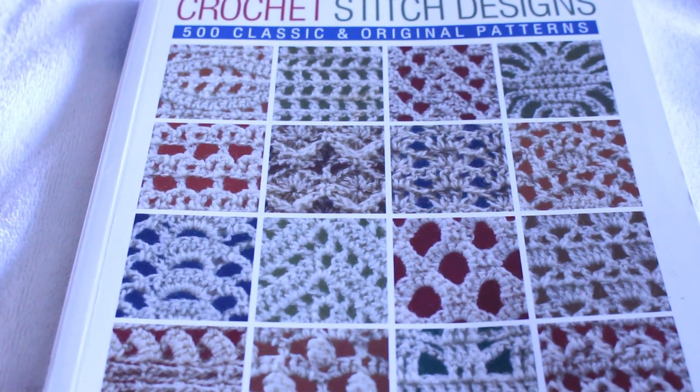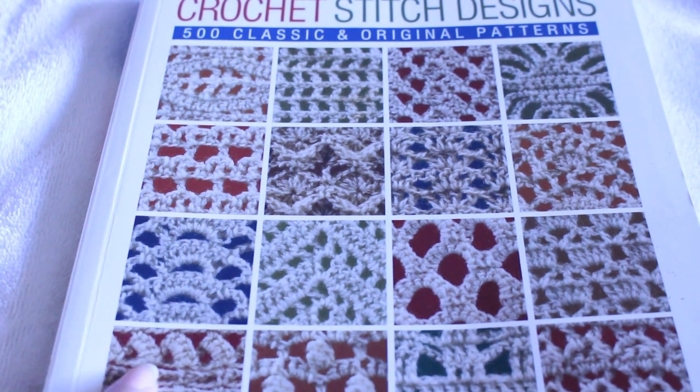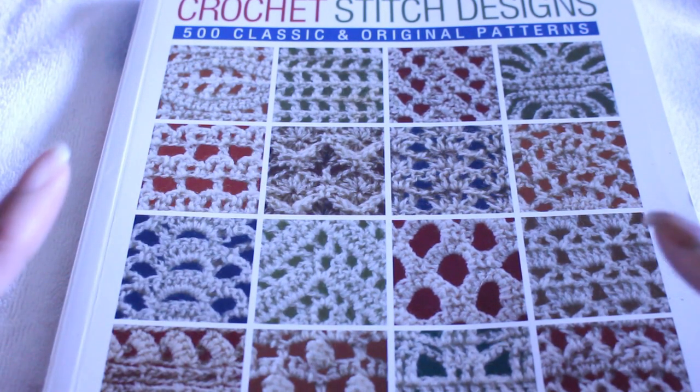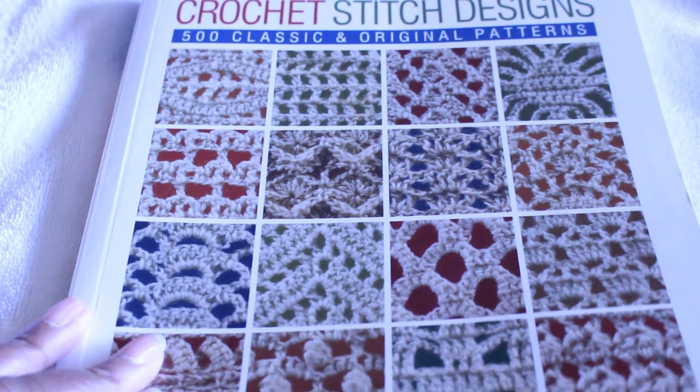The next video that I'm going to upload after this is going to be a pattern of my choosing from this book. I'm going to start off a little bit simpler, choose a pattern, and make something with it. I don't know exactly what I'm going to make, but I'm going to make something.